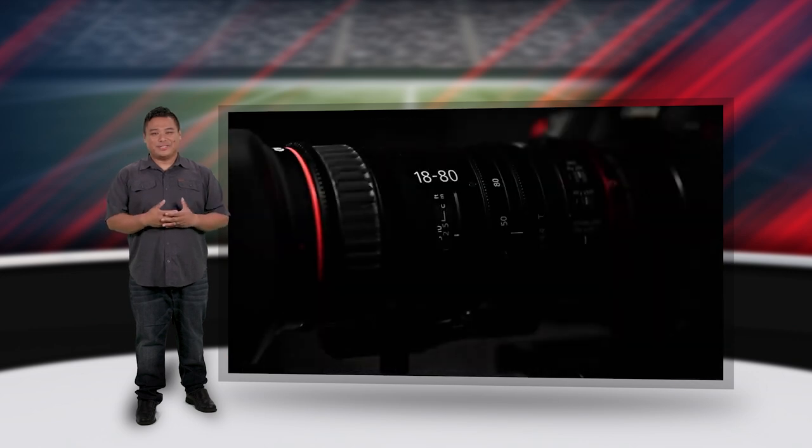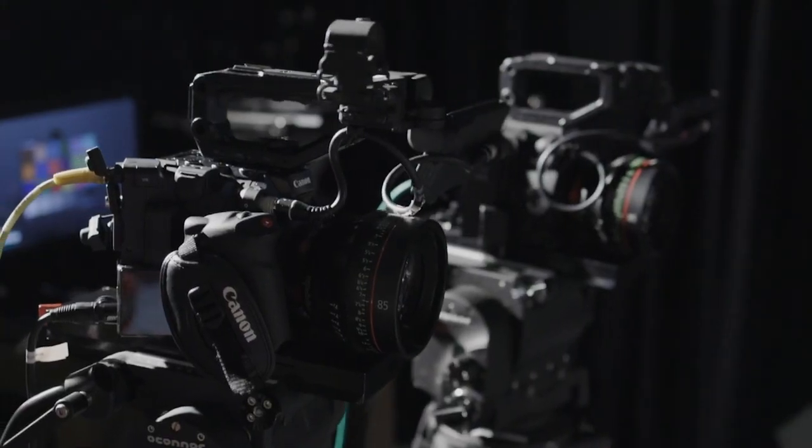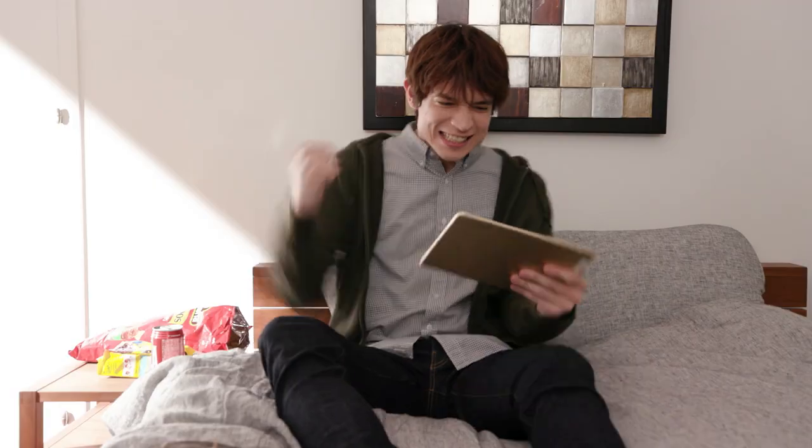With matching Canon color science, custom picture menu settings, and color matrix presets, these popular large sensor interchangeable lens cameras can now be incorporated into remote production workflows just as easily as the PTZ models for a unified professional image from shot to shot.